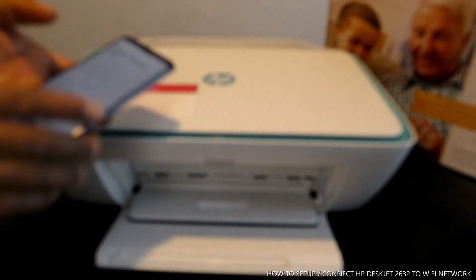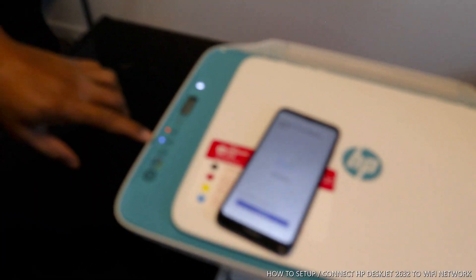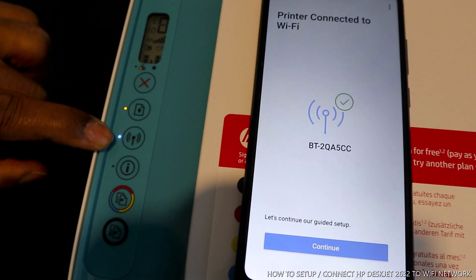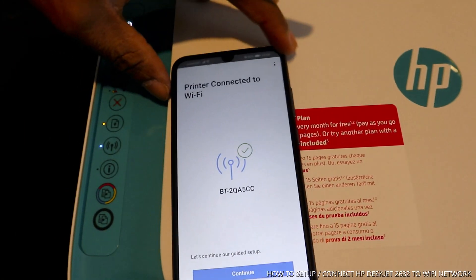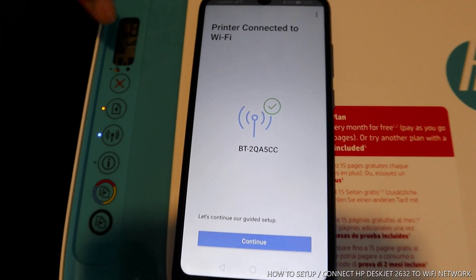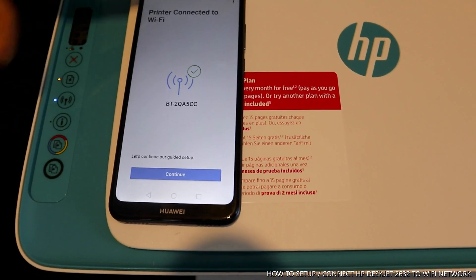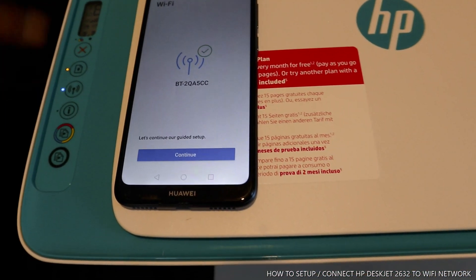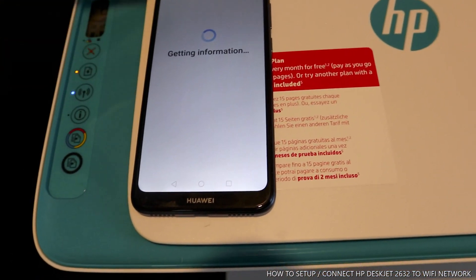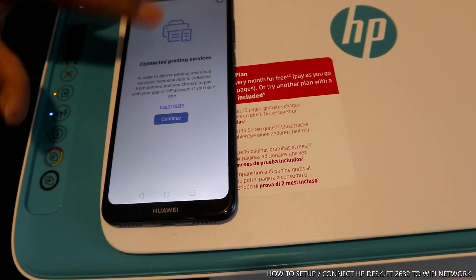I also want to show you from here — you can see the printer is now connected. The Wi-Fi light is no longer flashing, it is steady on. On the mobile device it also shows the printer is connected to the Wi-Fi network. This printer is now connected to Wi-Fi. Clicking continue from your mobile device, it's now connected to HP service, which is where you'll print all necessary information — printing service connected.